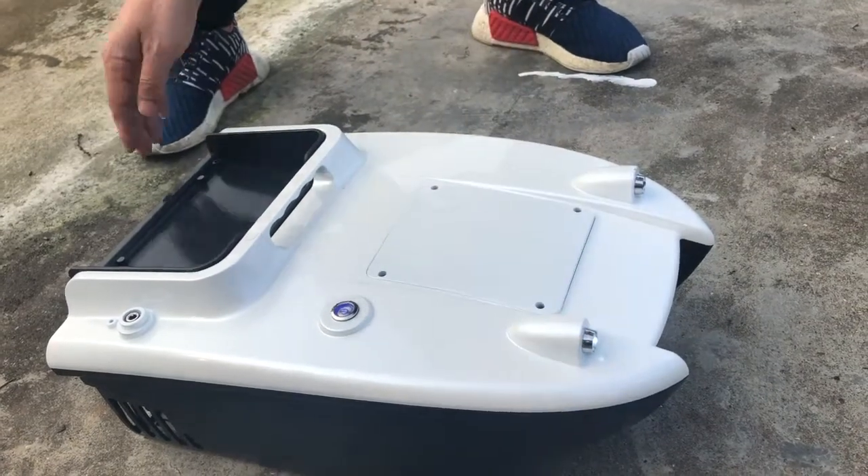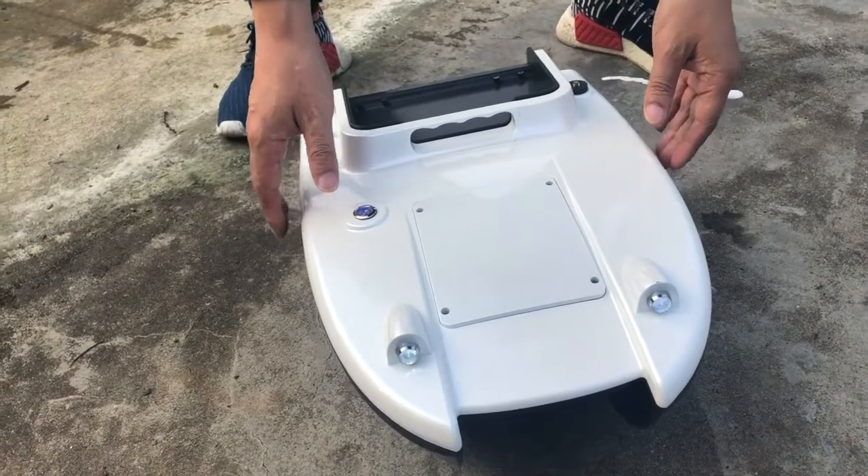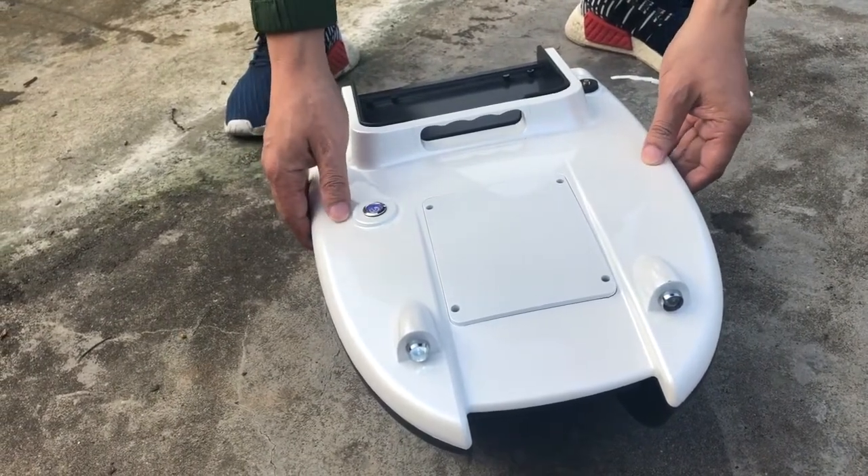Two sets of high brightness LED lights are installed at the bow and stern of the bait boat, which can see the location of the bait boat very well at night.